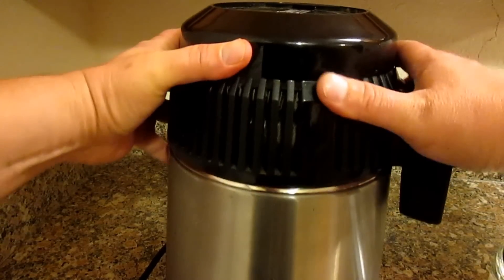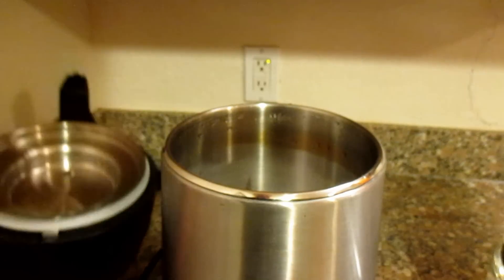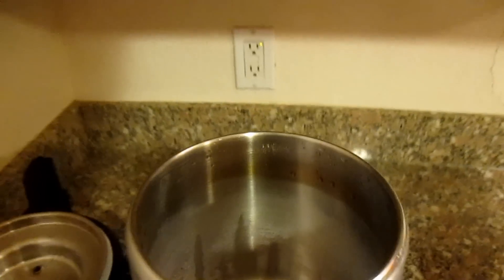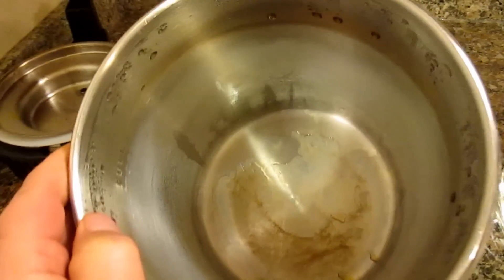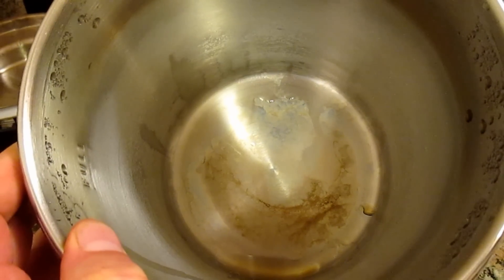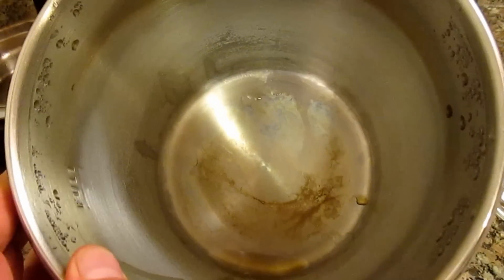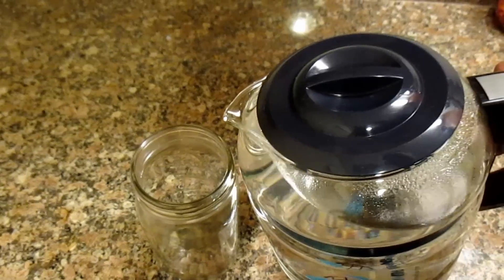As you can see, that white grayish film on the sides and that crud on the bottom — that's all the impurities that were in that water. Those are all left behind in this vessel here. The result is nothing less than pure H2O.